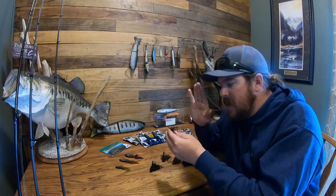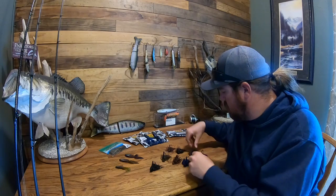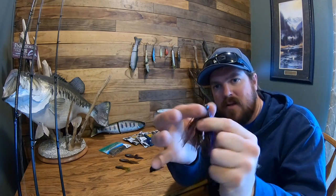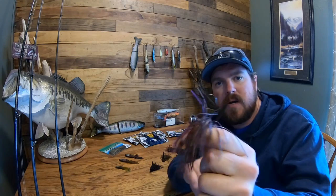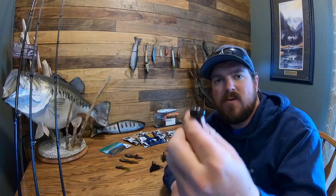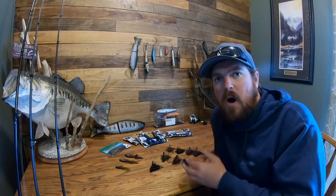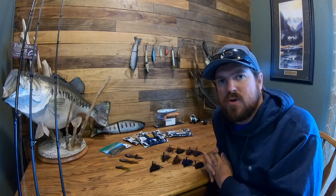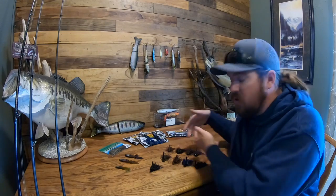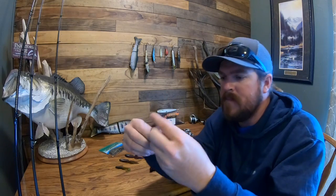Outside of throwing a swimbait, a jig is probably the best way to catch a new personal bass — a giant bass during the spring. In a reservoir situation, a finesse jig can be a true finesse cut jig or a finesse football. The finesse football is a football-style head but with a smaller hook than a standard football jig. The specific models and brands I'll leave in the video description, along with color, but I'll jump into color a little bit here.